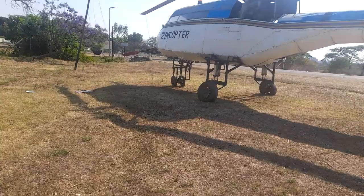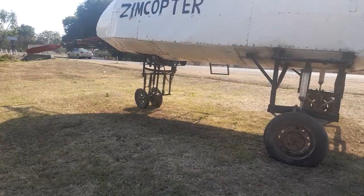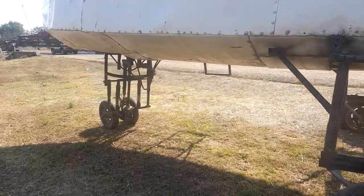As you can see, this is the helicopter that he made. It's a work of art, it's beautiful. And I'm sure if you are seeing this video you can agree — how can someone in Zimbabwe be able to make such a thing? Look at it, it's amazing.